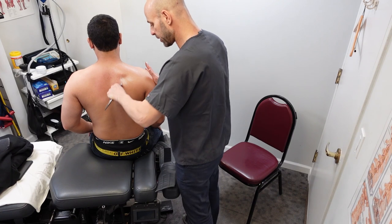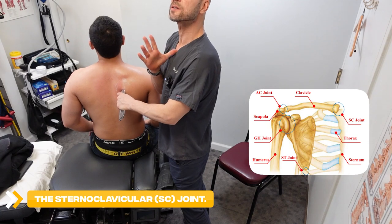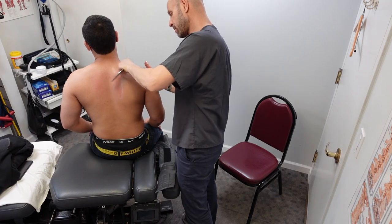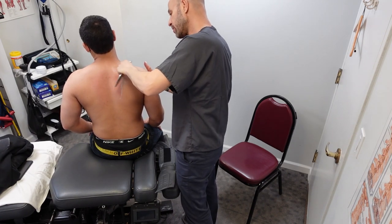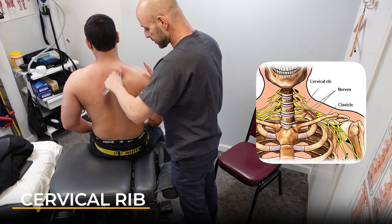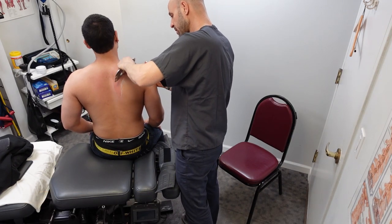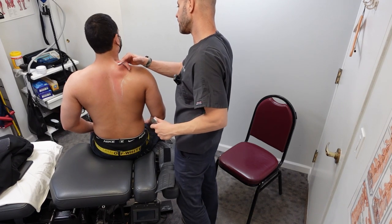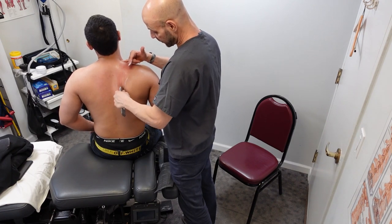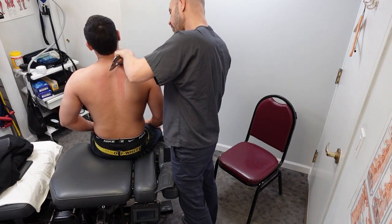Today he was complaining of pain in the SC joint — where the clavicle meets the sternum right here. I checked that. That's why we loosened up the pec muscle, but the joint itself was fine. We're going to check for a cervical rib next to see if it's out or not. Cervical is your neck, right? The rib right here is the first rib. Some people actually don't have a cervical rib.